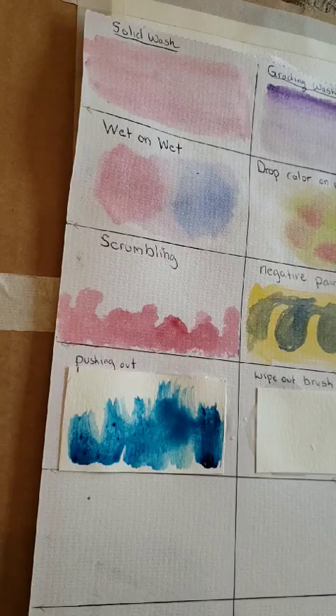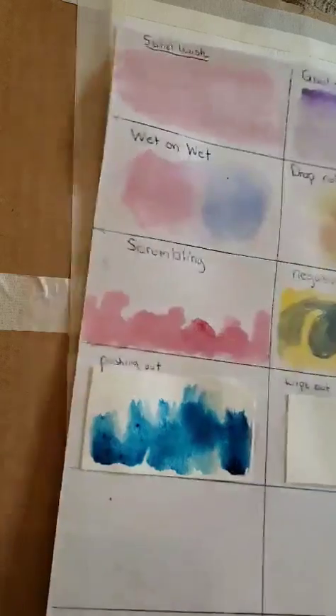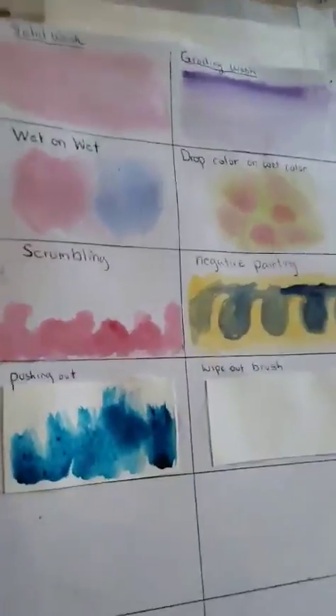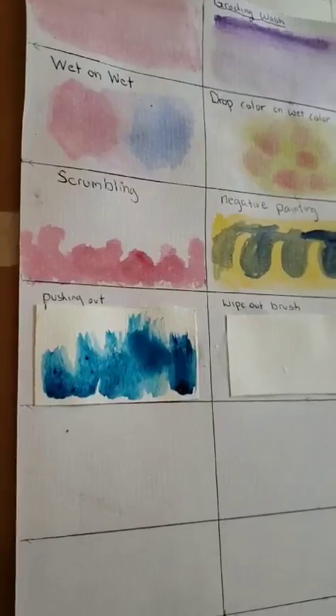The next one is kind of like last week where it was like lift and feather out, if you remember. And as you can see, it does not work out with this cheap paper. I don't know where I put the other paper, but this is my old one and that's how it's supposed to look. Feathering out is where you just want to fade it out.